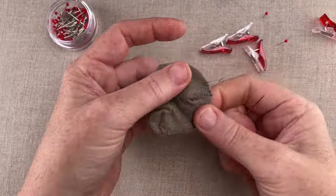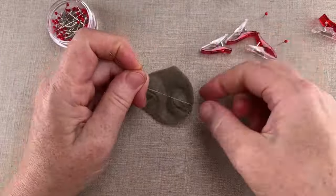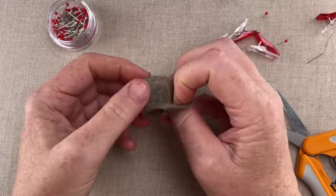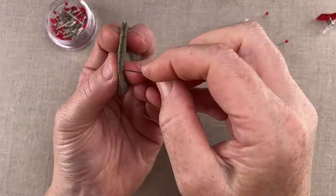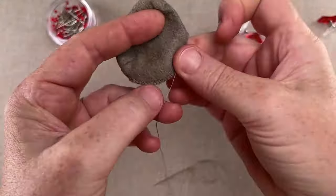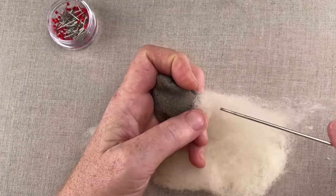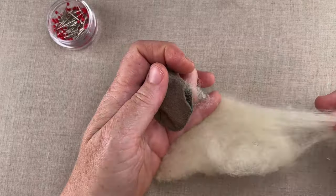Stitch from under the chin to just beyond the top head dart, then make your ending knot and turn the head right side out. Whip stitch the back head seam, leaving the neck hole open. Unlike their lightly stuffed bodies, Otter, Mole, Ratty, and Badger all have firmly stuffed heads.